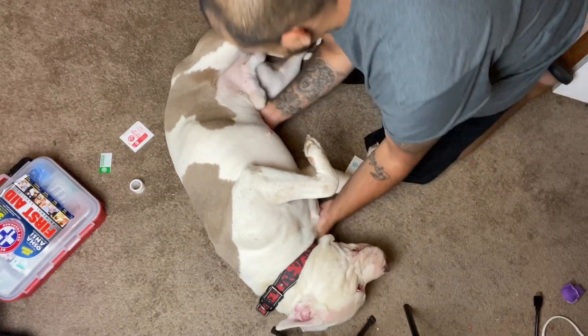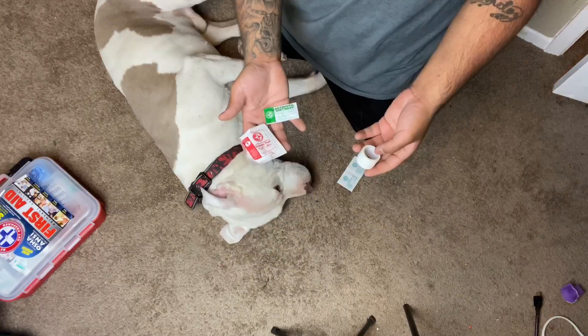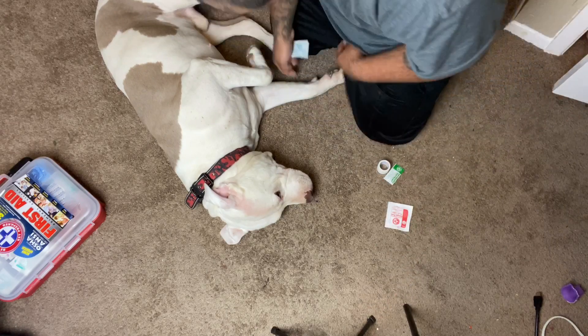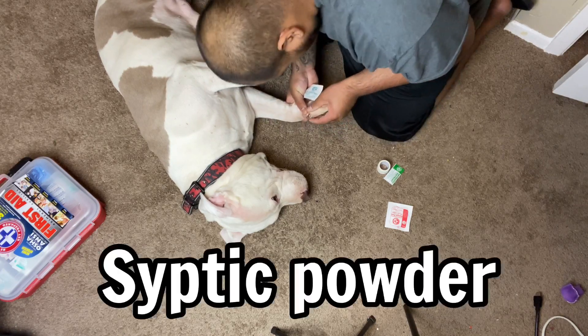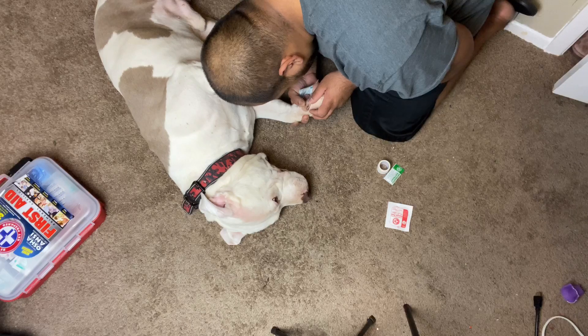Right now I'm putting him in a position that's comfortable for both of us so I can treat the area. First thing you want to do is stop any bleeding. If your dog is bleeding through their nails or they nicked it really bad, you might want to use some septic powder — that can really help stop the bleeding.